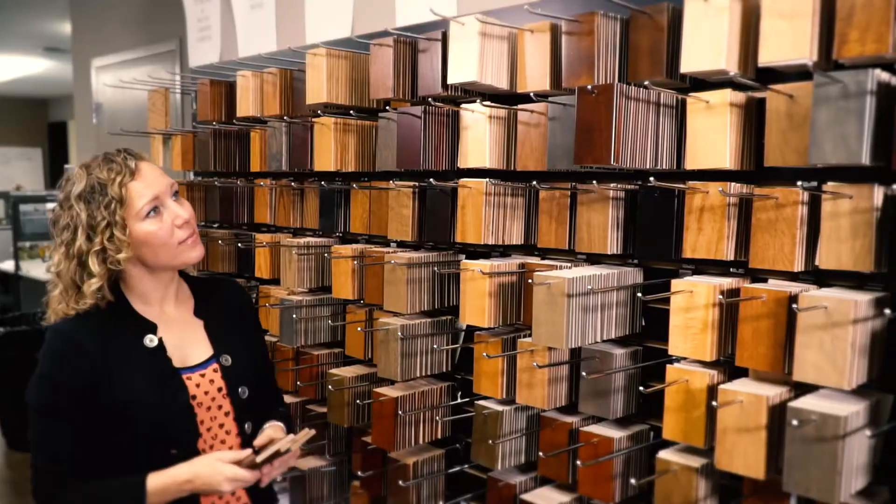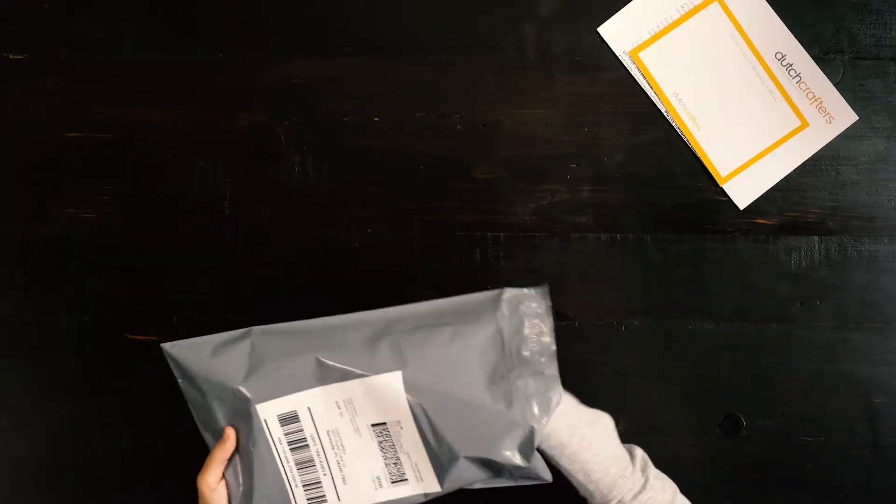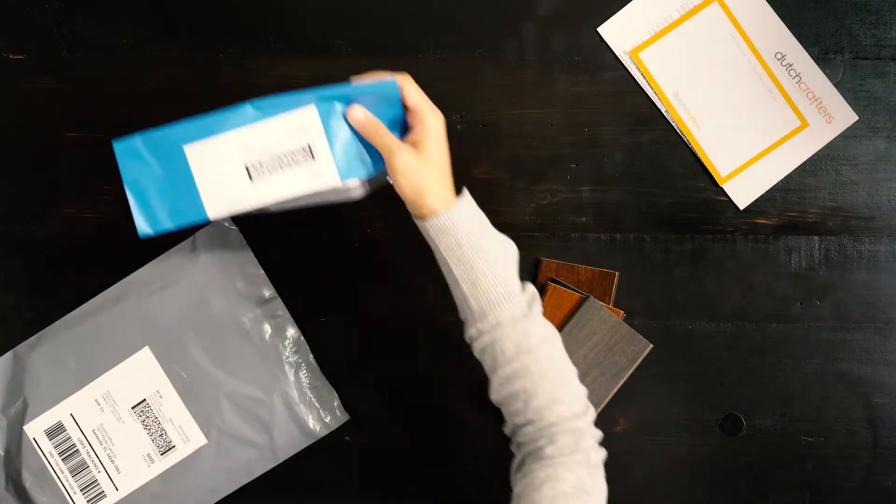Once you've selected your wood type and four finishes you'd like to see, we'll ship out your samples. Included in your sample kit are four samples and a return bag with a prepaid return shipping label.